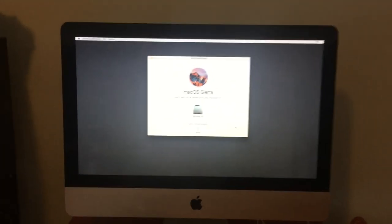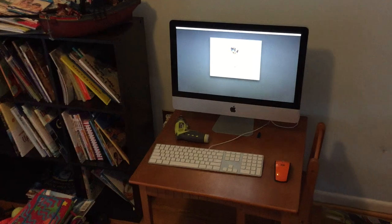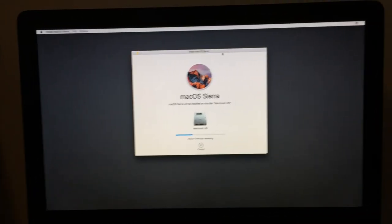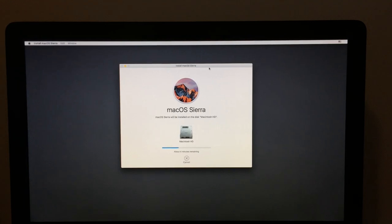And now we're finally installing macOS Sierra. We'll see how this goes. It says seven minutes, but I think it might take a little bit longer. So it's been about half an hour - let's have a look. We're at four minutes remaining. So if two minutes is half an hour, four minutes should be about an hour to go.